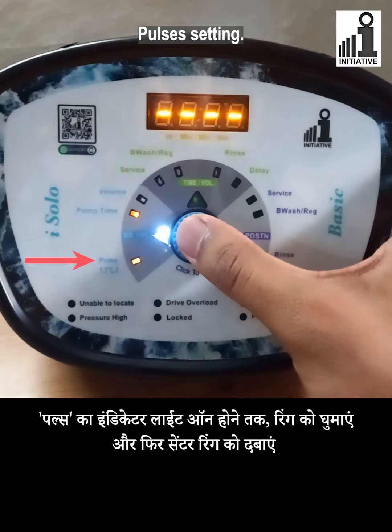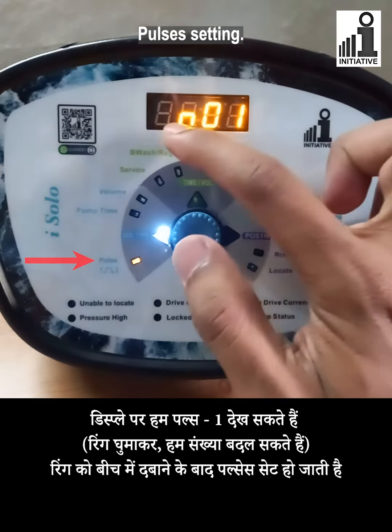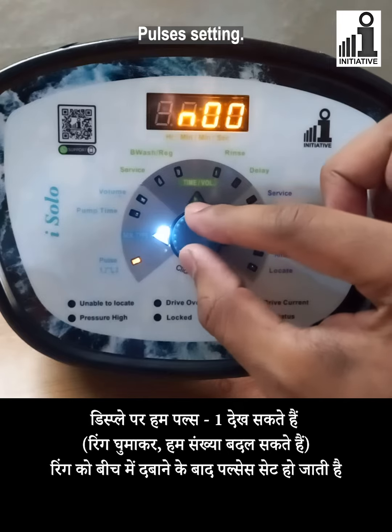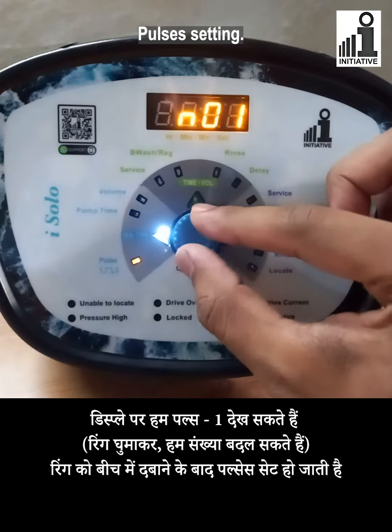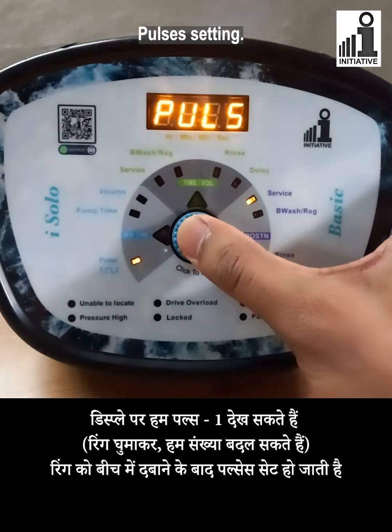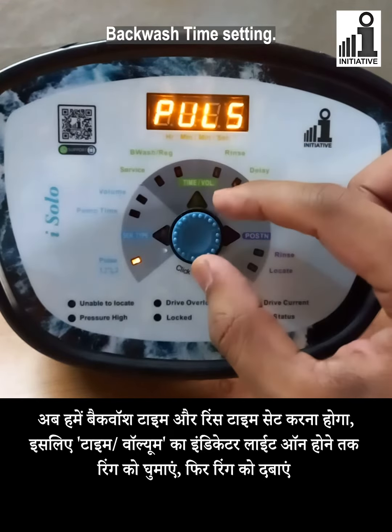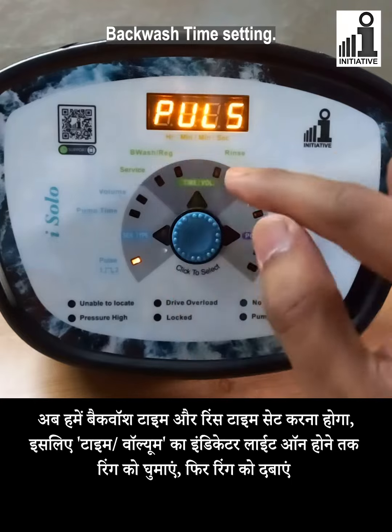Then press the center knob. On the display we can see the pulses set as 1. By turning the ring we can change the numbers. After pressing the center knob, pulses are set. Now we have to set backwash time and rinse time.